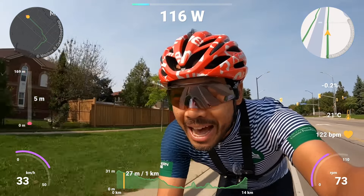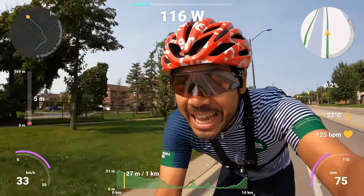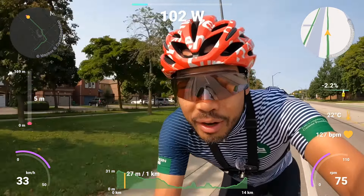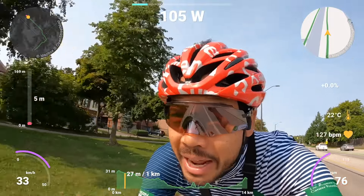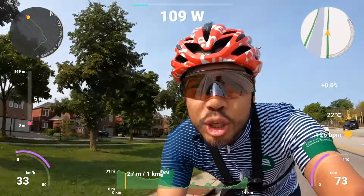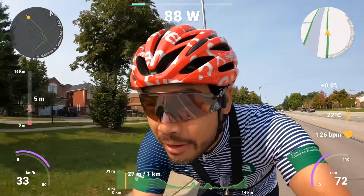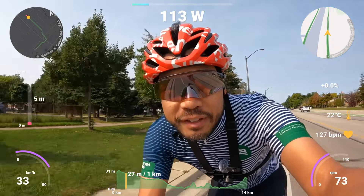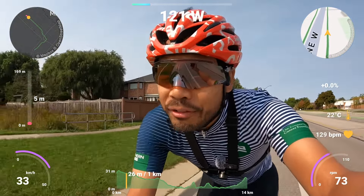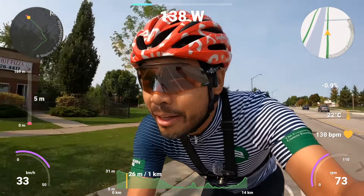Hey, what's up guys? Eric here at DGDC Cycling, and we're here to do a little mini review on the Garmin Edge 1050 after 2,000 kilometers. That's right, 2,000 kilometers we've put on this Garmin Edge 1050 on the road and on the gravel, so it's a good time to talk about it a little bit. Let's go.